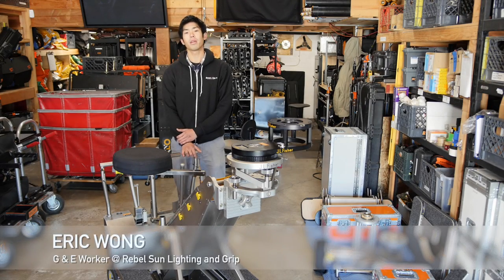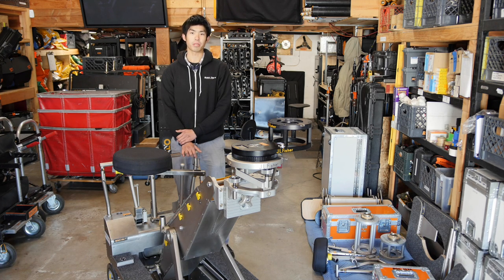Hi, I'm Eric Wong. Welcome to another episode of Meets to Cover. Today we're at Rebel Sun Lighting and Grip. We're going to show you how to load the Fisher 10 dolly.